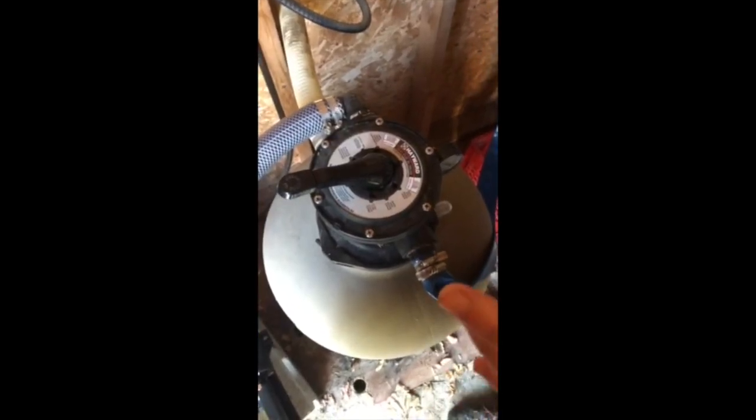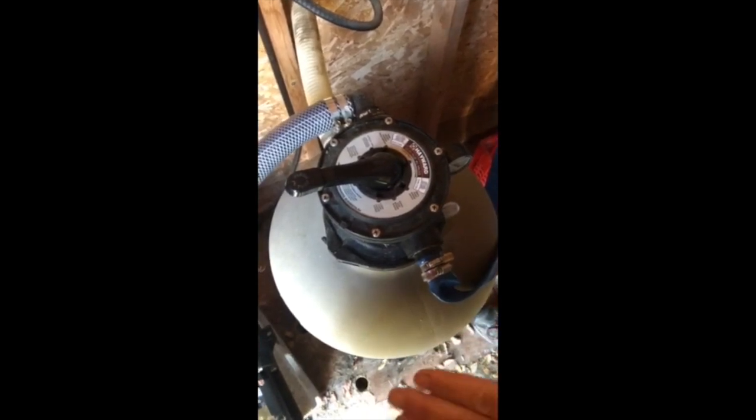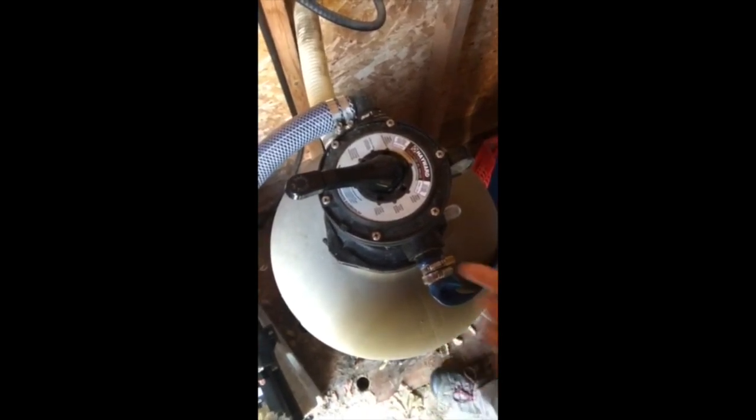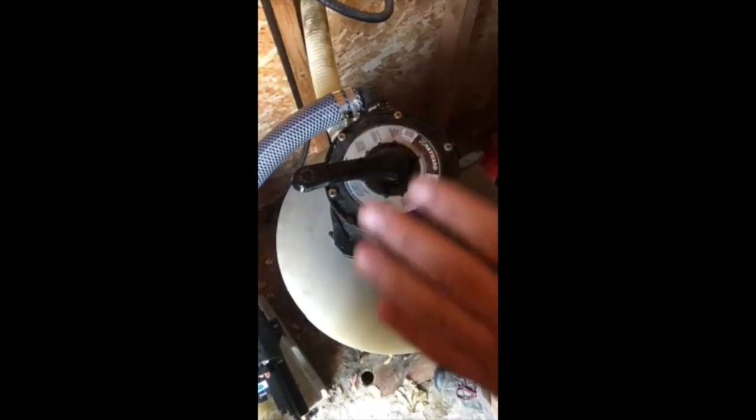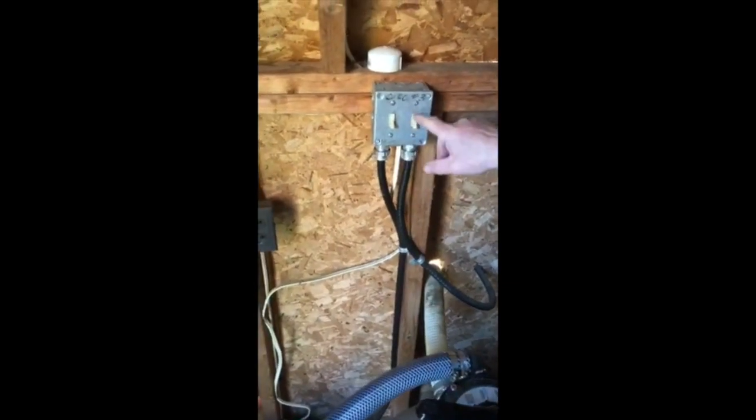Any time that you wash the pool or vacuum the pool, or at least once a week, what you should do is backwash. What we're going to do is turn off the circuits so that everything is shut off, and over here the red switch down on the pump. This is for the pump, this is the salt, and that's for the heater — salt and heater.